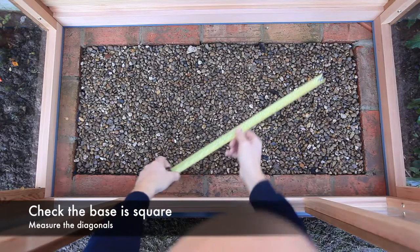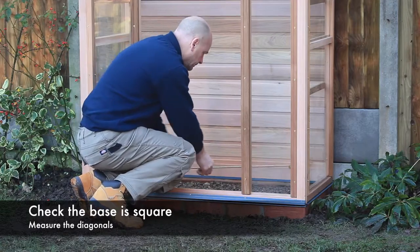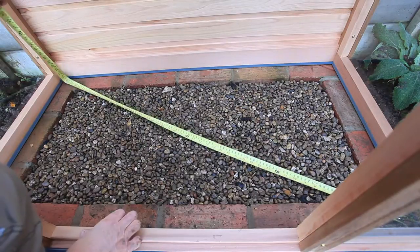Once happy where your cold frame is sited, check it is square by measuring the internal diagonals, which should be equal.